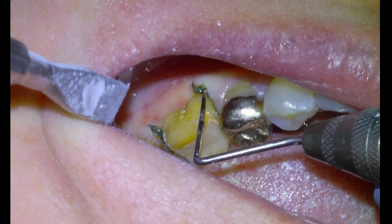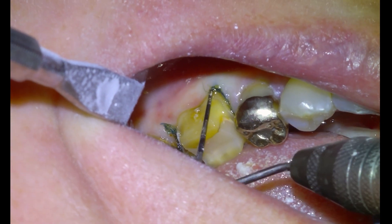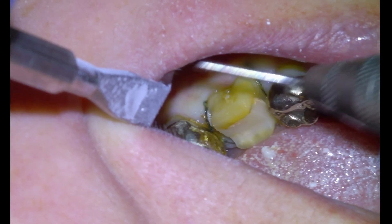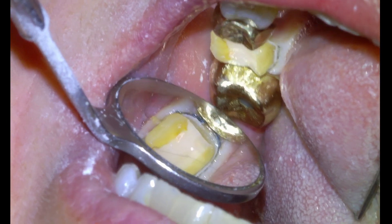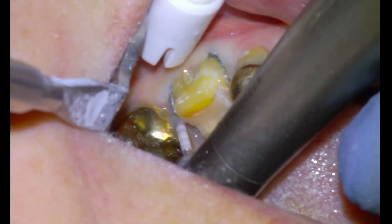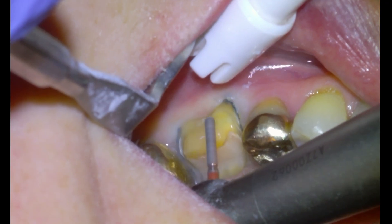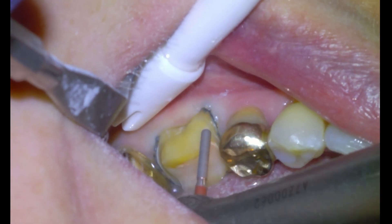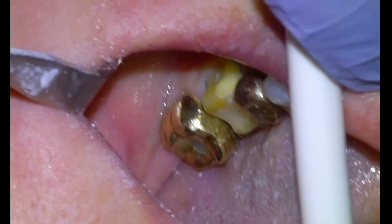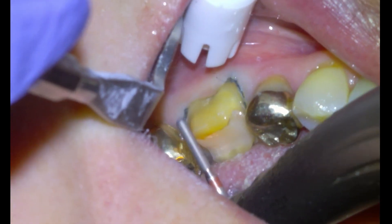We're just going to tuck in the rest of the cord and then we're pretty much ready to scan, but we'll do a little bit of refinement with a fine grit fisher burr. I follow Marcus Blatz on Instagram and he references literature saying that if the surface of the prep is smooth, you'll have a better fit of the crown without compromising retention. I'm going to check the buccal cusp reduction, maybe take it down a little bit more, and ensure there's at least one millimeter everywhere on the clearance map.